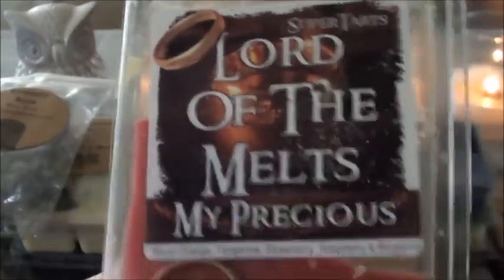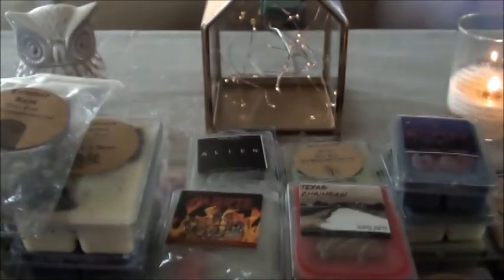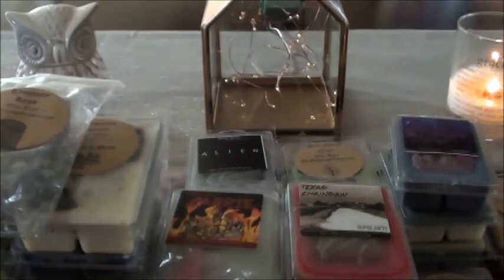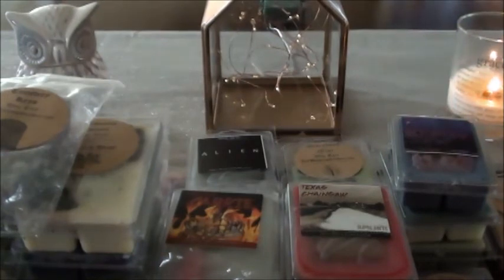I have a few other clams and some partials. My Precious — I had intended to mix with Fizzy Pop but just never got around to it, and there's only three cubes so I'm going to use that up. I have It's Always Tea Time, which I keep passing up but I want to warm it. And Snow Spearmint and Mac Apple. Alright — potion packs. I've had these since last year.